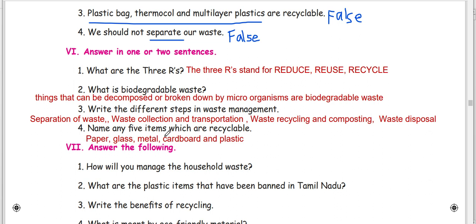Name any 5 items which are recyclable. Paper, glass, metal, cardboard, and plastic.